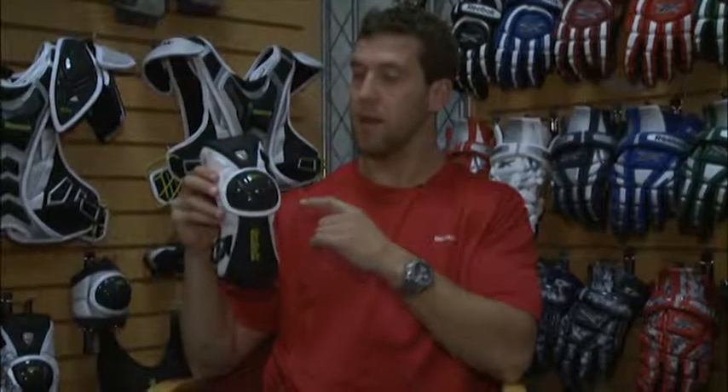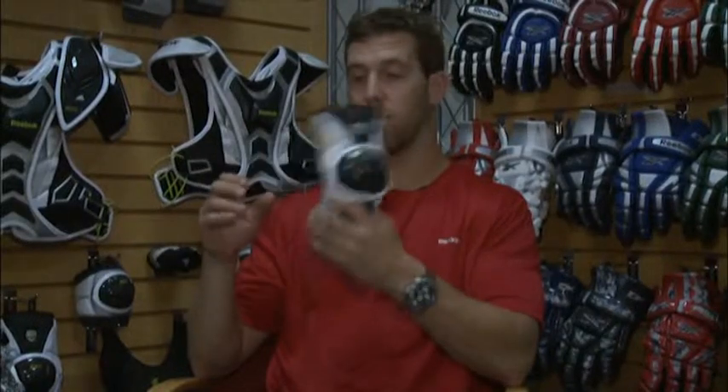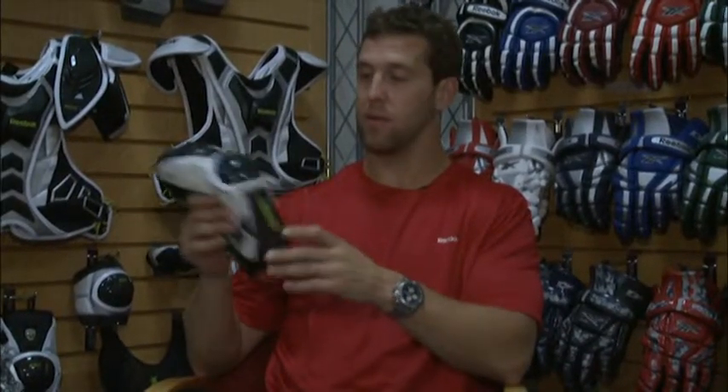10K arm pad from Reebok. Right off the bat, very, very lightweight — it's light as a feather. At the same time, it adds a bunch of protection.